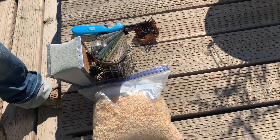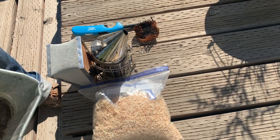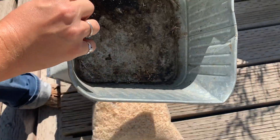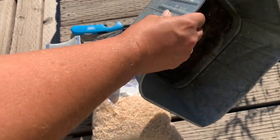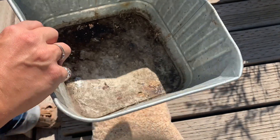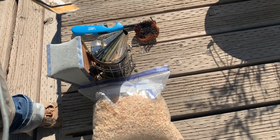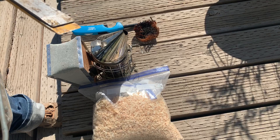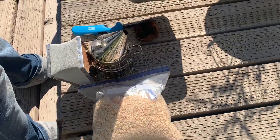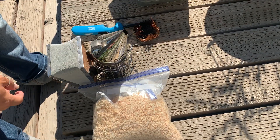This has stuff in it, so I always dump it out. Make sure there's nothing in the bottom that can catch fire. This is a tin thing that I put my smoker in, in hopes that I don't light anything on the ground on fire, because the grass is very dry. My hive tools live in there with my smoker.